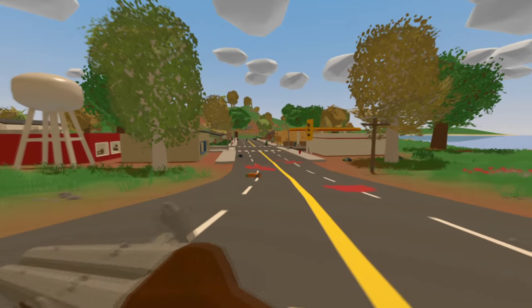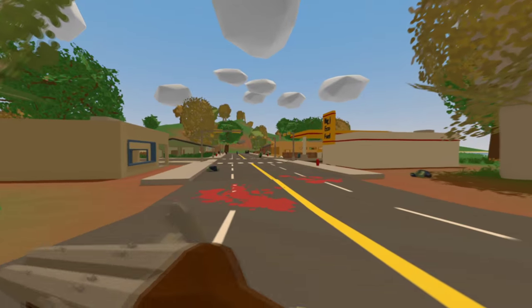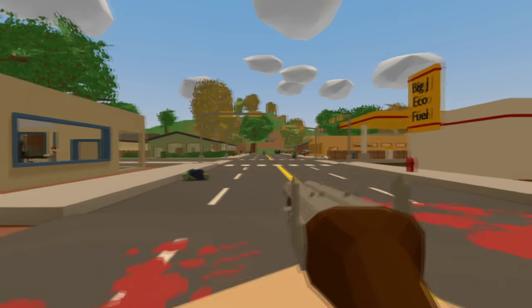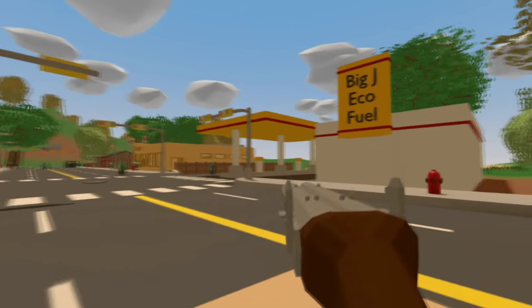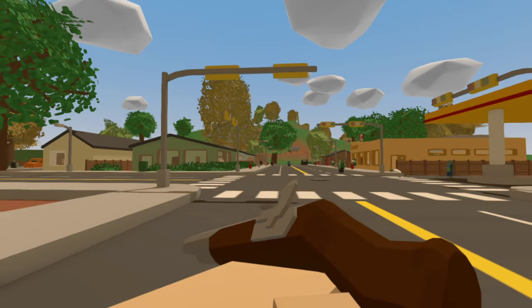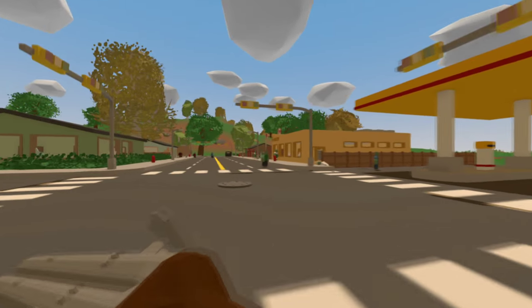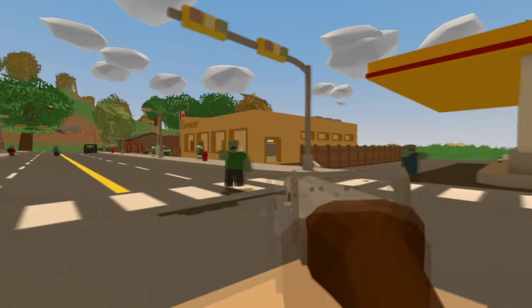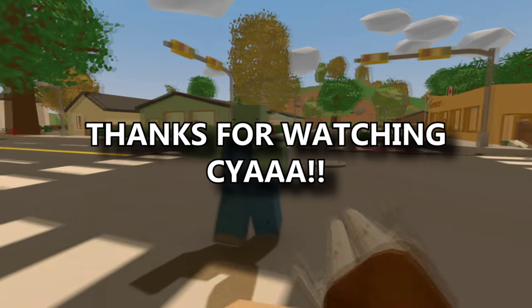So guys, this was the Pirate Guns mod, and I've got to admit I am loving them — they are pretty sweet and different. I've not seen anything like this in Unturned yet; something so outdated but so cool. Go check it out, the link will be in the description, and I'll see you next time — see ya!